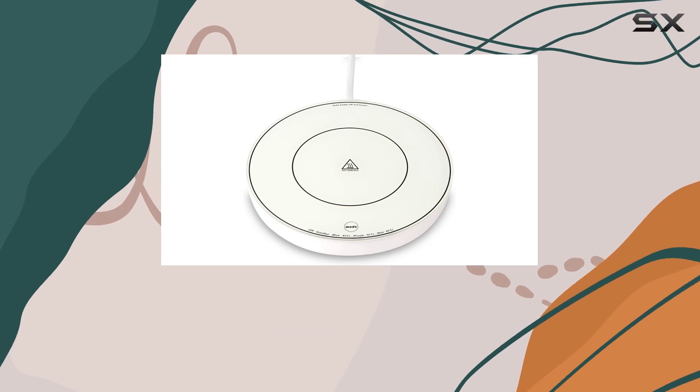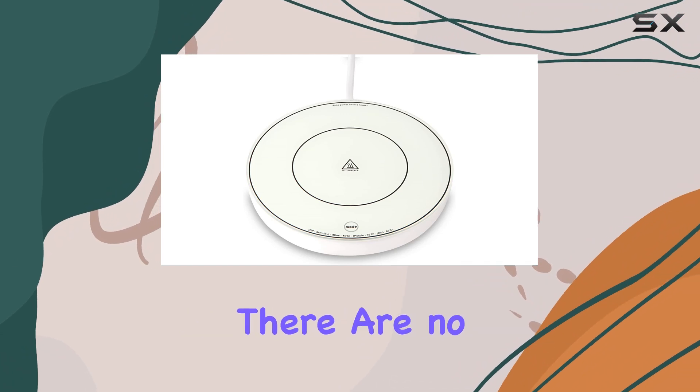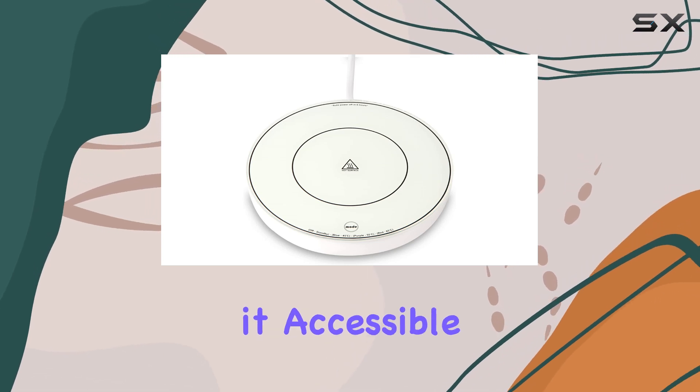It's a convenient addition to any coffee lover's arsenal. In terms of usability, it's straightforward. There are no complicated settings or buttons to navigate. It's as simple as plug and play, making it accessible for everyone.